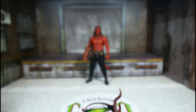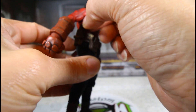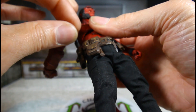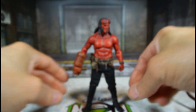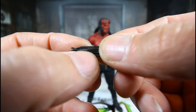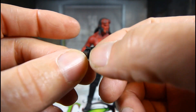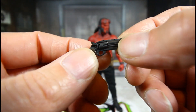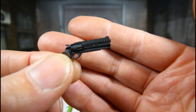You get a base and stand, same as the original version. And you also get his gun — I think they call it the Samaritan in this movie. The chamber, or the cylinder, does turn. I'm not a gun person, but I like the details on it.